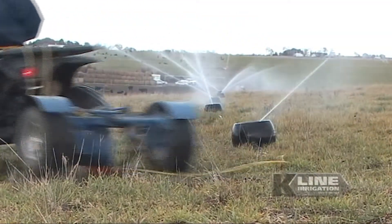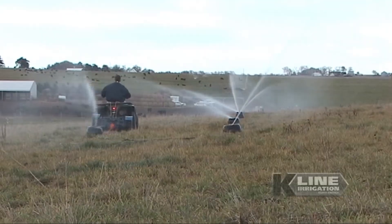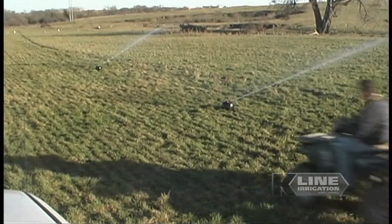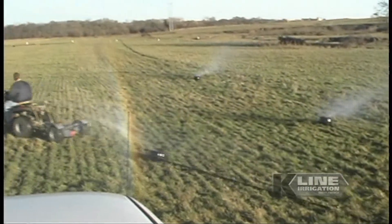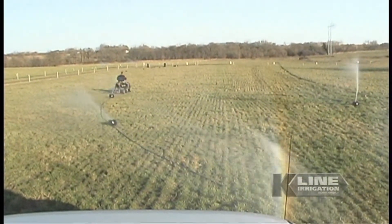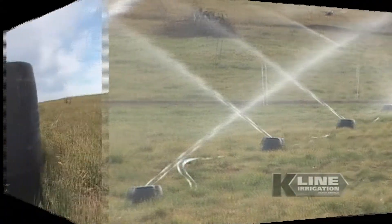The best part about a K-Line system is the ease of shifting the lines. Just hook it to an ATV and you can reposition the entire line in as little as 2-4 minutes. You don't even have to turn it off! It's so easy to move that anyone can do it, and by leaving the system running you save valuable time.